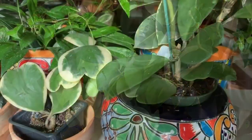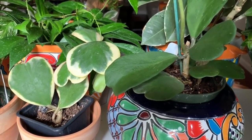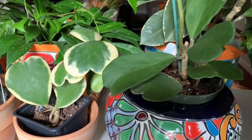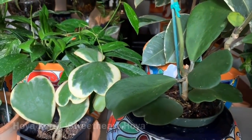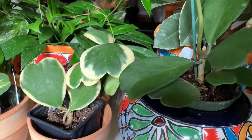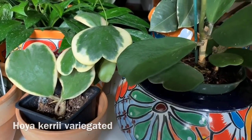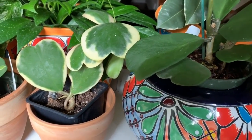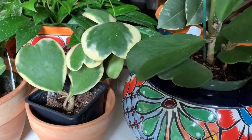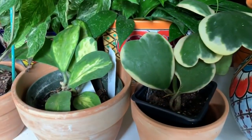We're going to move to a different room. Next I have a few hoyas to show you. On the right is a non-variegated Hoya kerrii, and next to it is a variegated Hoya kerrii. I got the non-variegated one from Gardino Nursery and the variegated one from Loji's.